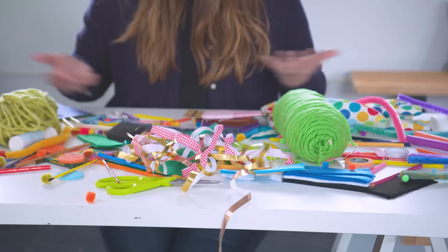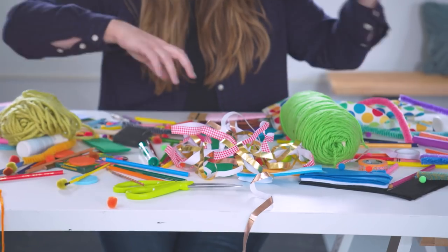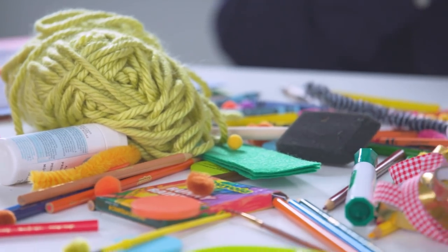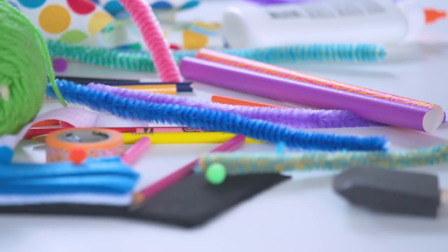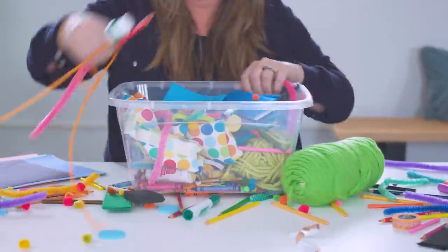If you are a parent, you most likely know the pain of the post arts and craft cleanup. There's yarn, there's tape, there's markers, there's glue, there's scissors. It's just everything everywhere. Nothing is organized. This is how 90% of you probably handle this type of mess — just kind of throw everything into a bin.